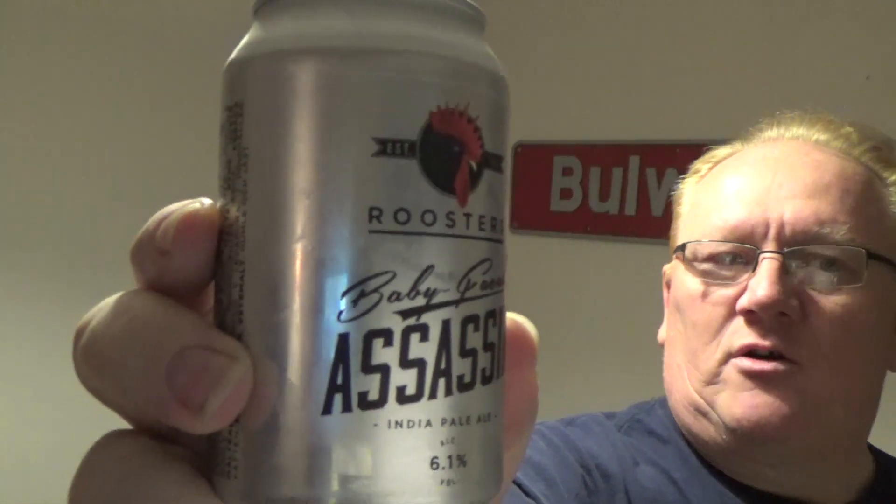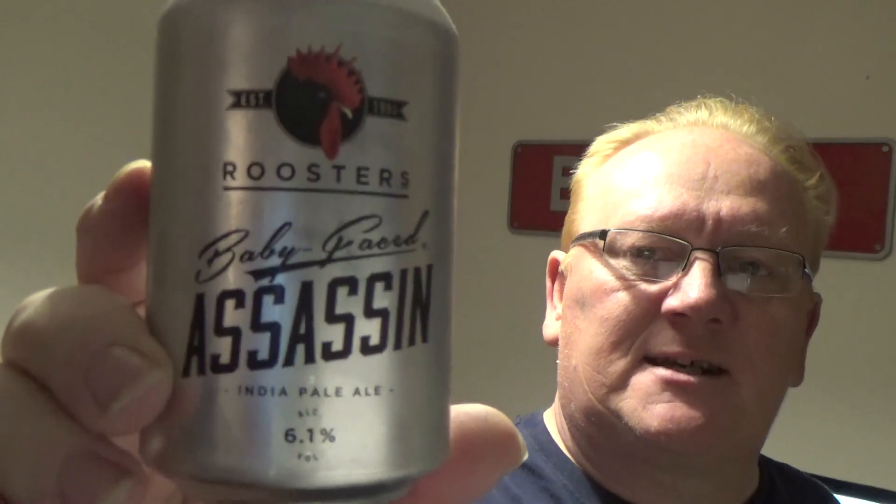Hi guys, it's beer o'clock - ginger beer this time. We're reviewing Roosters Baby Face Assassin, coming in at 6.1%, obviously from Knaresborough in Yorkshire - great brewery. Really attractive 330ml tin. It's a 6.1, not one to be taken lightly. I can remember having a couple of these in the York Tap just off the railway station, and by god didn't I know I'd had them afterwards.